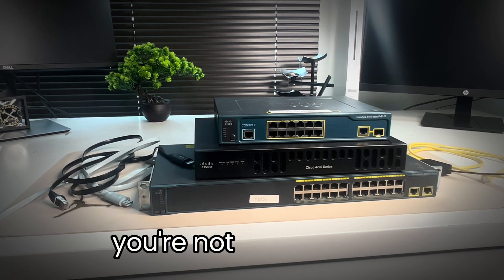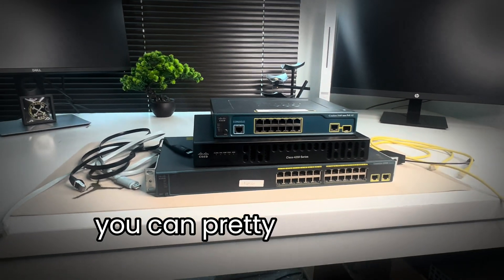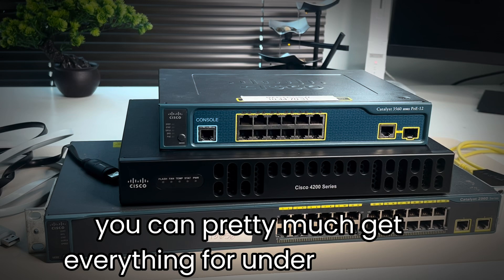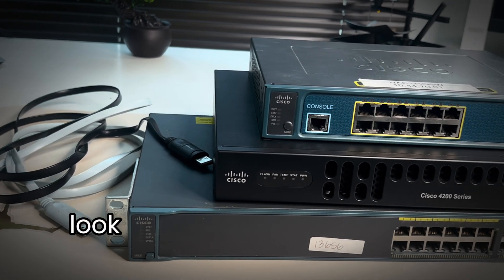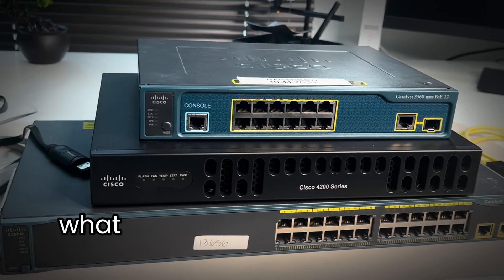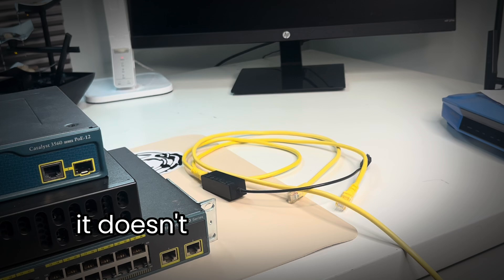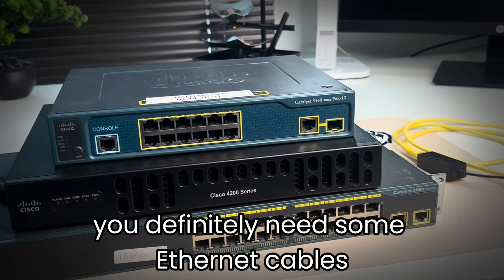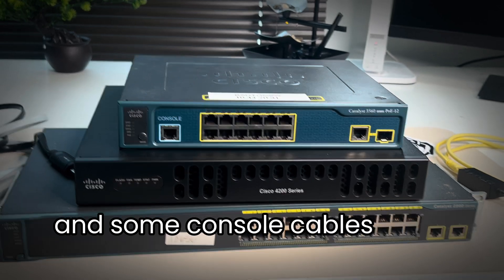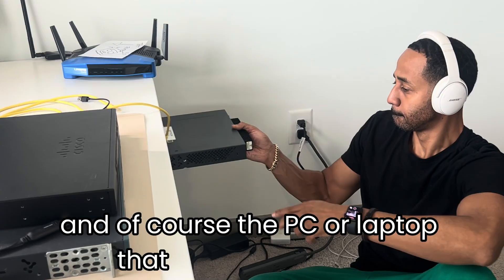You're not going to need a whole bunch of money to get started. You can pretty much get everything for under a hundred bucks. If you shop around, you can go on eBay or Amazon — they have kits as well. What you see here is two Cisco switches and a router. You definitely need some ethernet cables and some console cables to be able to console into it, and of course the PC or laptop that you're going to use.